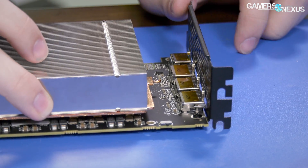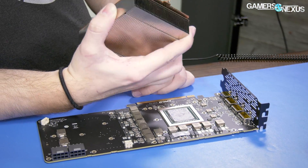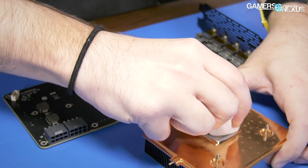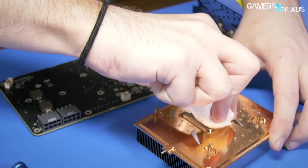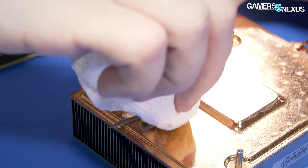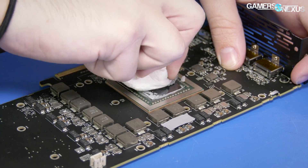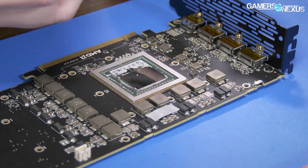We'll get the thermal paste off the card now and look at the rest. That small protrusion does appear to be a heat pipe of some kind. I need some rubbing alcohol — we've already tested this thermal paste and will be putting our own on for standardized thermal tests. AMD doesn't put the name on the die, so this will be rather boring, but we already know what it is. All we really need to do is measure the die and do a separate video on the power and VRM layout.